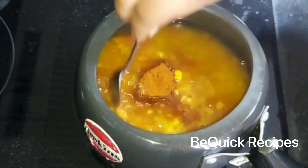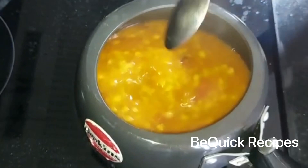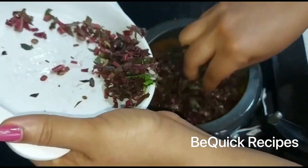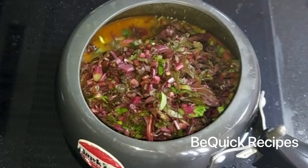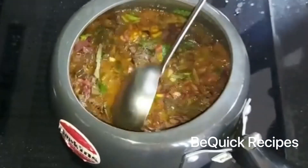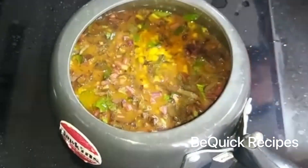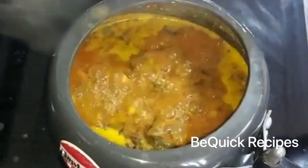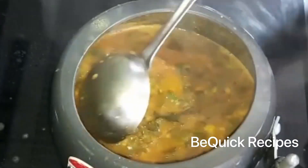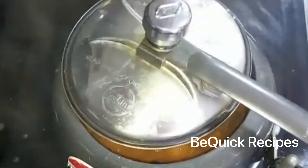Mix it like this and add the flame to the flame. Mix it like this. I don't want to mix it too much. We'll mix it like this when you do it. Mix it like this and keep that until you get hold.